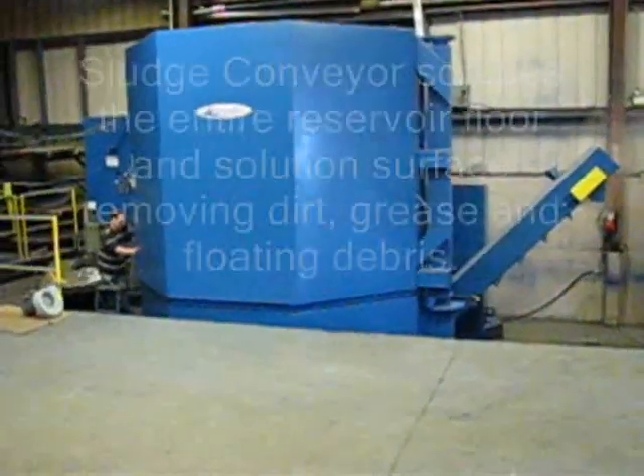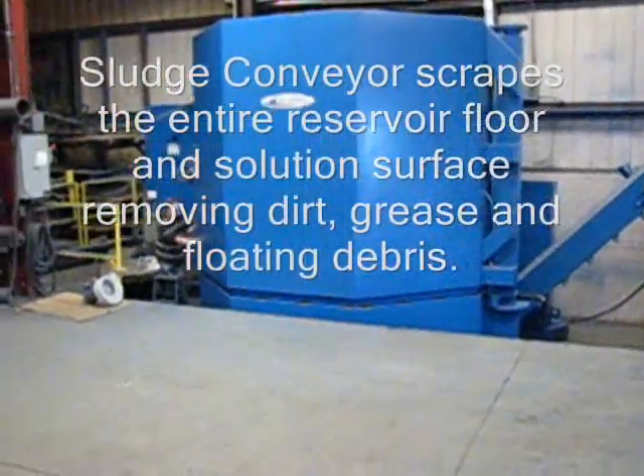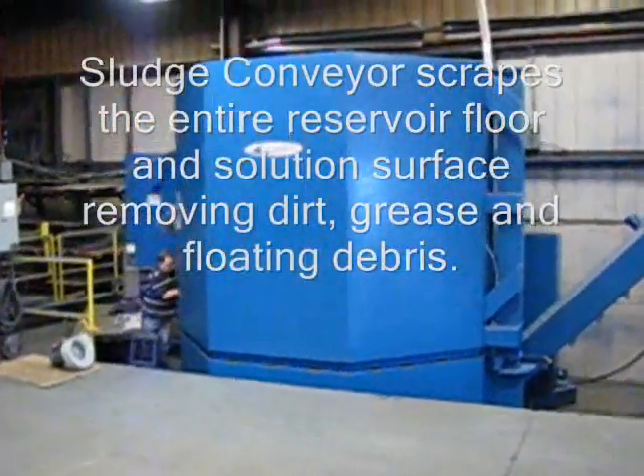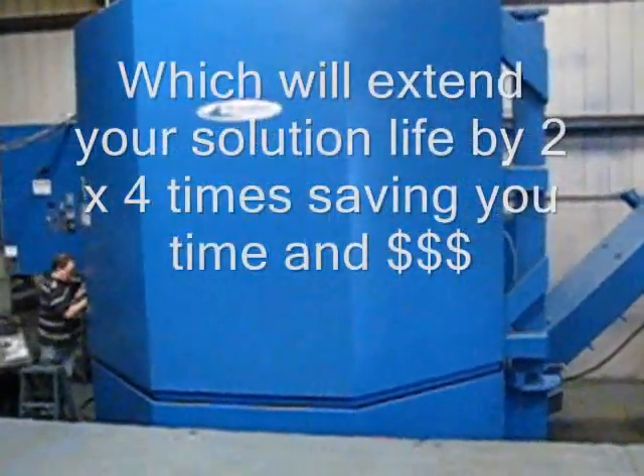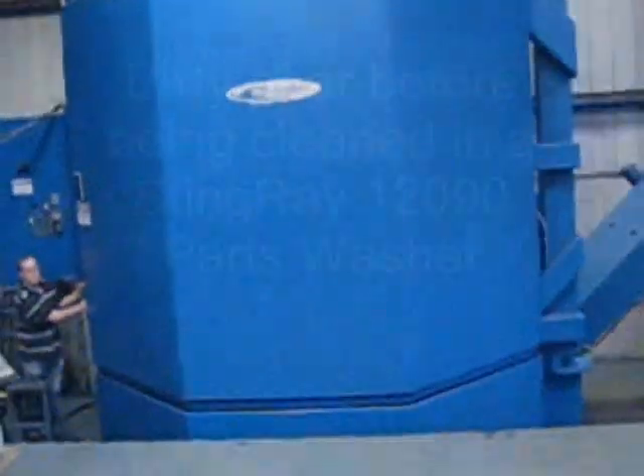The sludge scraper scrapes the entire bottom of the tank, removing sludge and other foreign objects that fall in, extending solution life by two to four times.